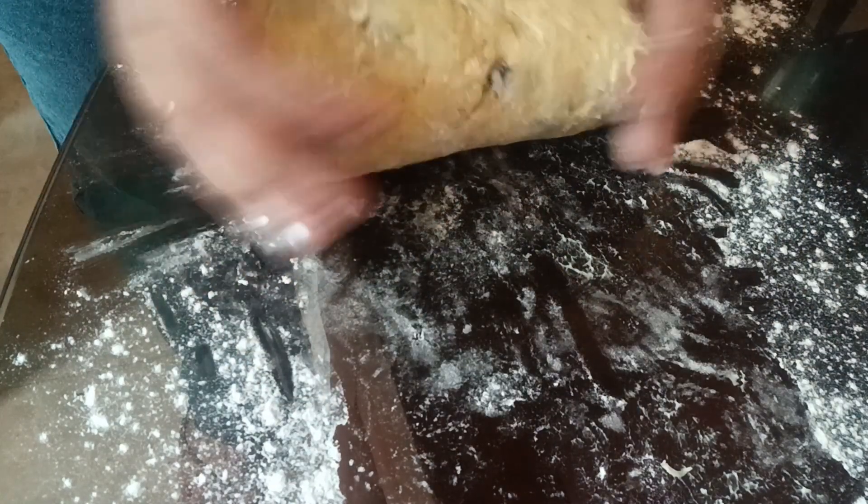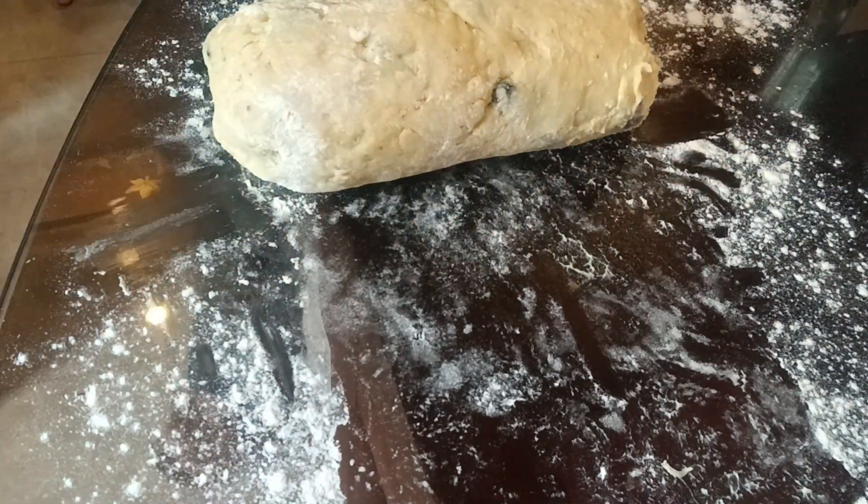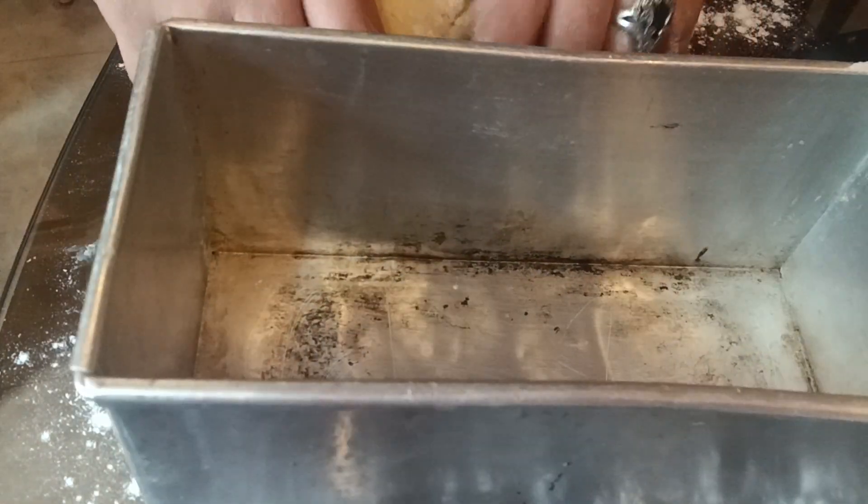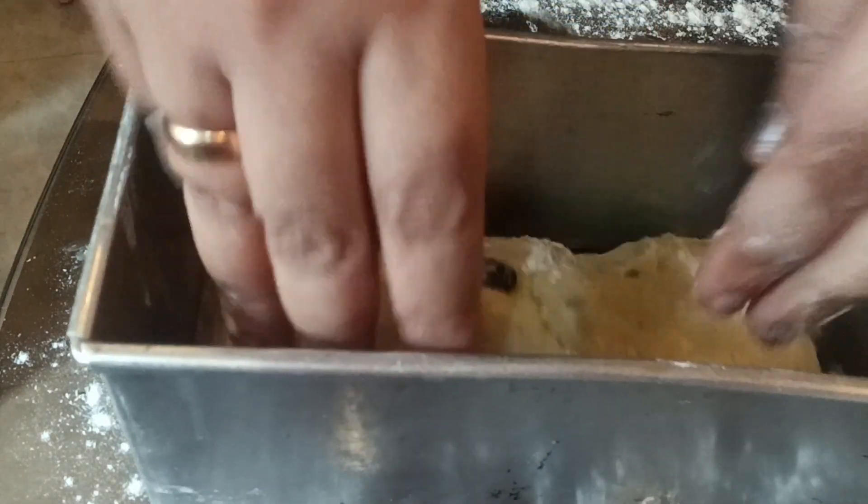This mold I had bought from Amazon — I will be putting the link below. This mold is specially for the loaf and it has a cover, but I'm not going to bake it with the cover. I'm going to show you another recipe for sandwich bread where I will need to use the cover.